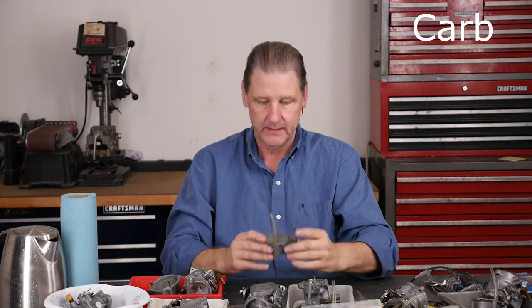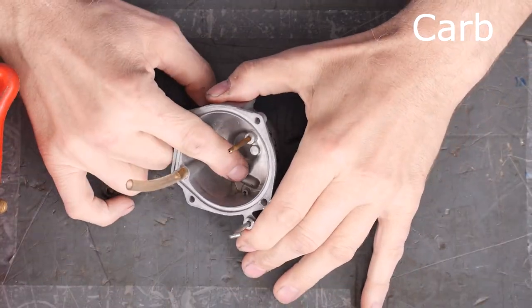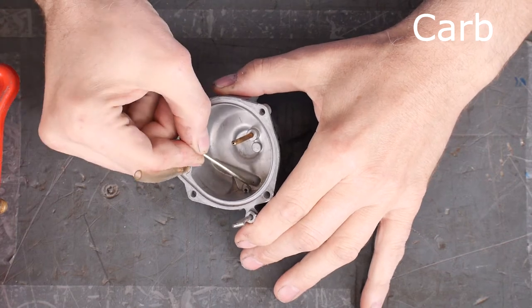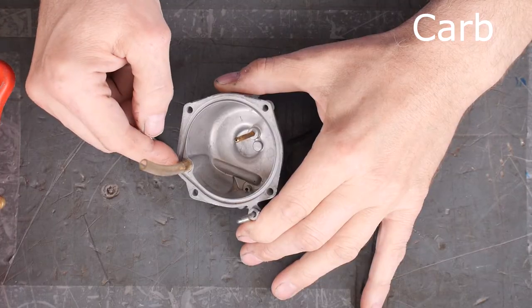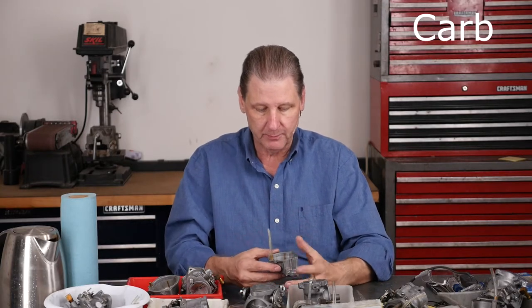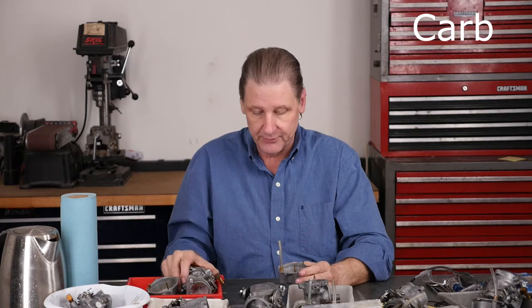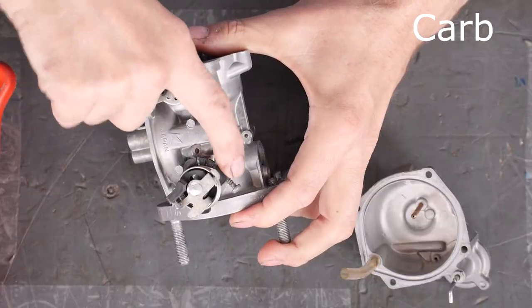The clever thing these engineers did — this one here has a little bleed hole right down here. There's a little bleed hole that feeds back into the carb, on the same circuit that goes to the squirter. When you run the accelerator pump, you can see it squirting up. That was to reduce fuel delivery on an acceleration event — pollution controls were coming in the late seventies — they just recycled some fuel back into the float bowl.